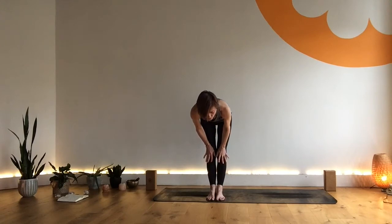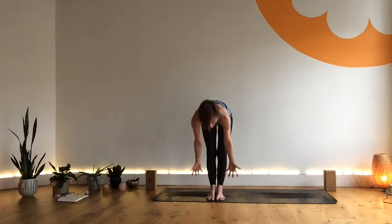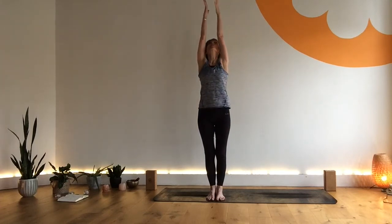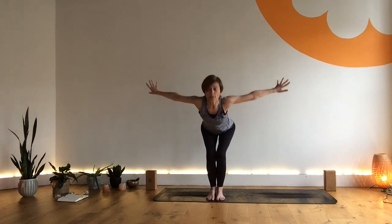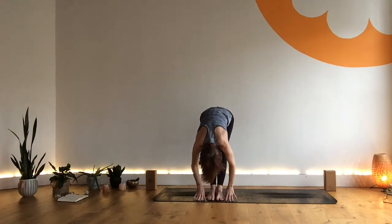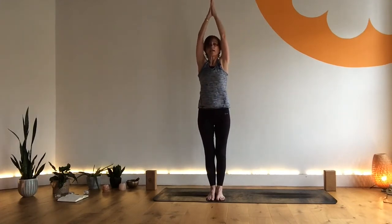As you inhale, draw up — nice tall lift. As you exhale, bend and fold, coming into three sun breaths. Inhale, halfway. Use all of the breath for all of the movement. Exhale, fold. Inhale, sweep wide, come all the way up. Exhale, hands through the center. Let's do two more — turn your prayer. Inhale, reach, really reach up, look up. Exhale, fold, bend the knees, tummy comes to thighs and we release the head. Sit bones lift.